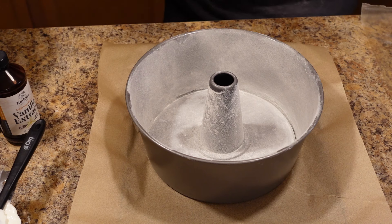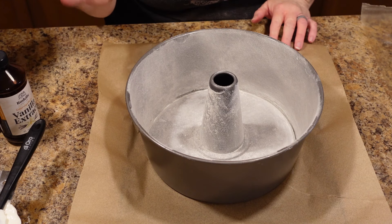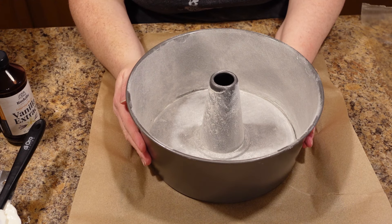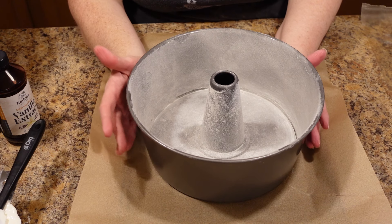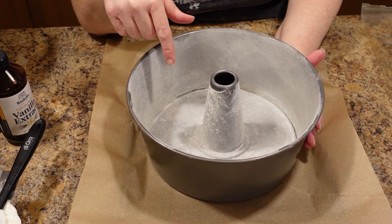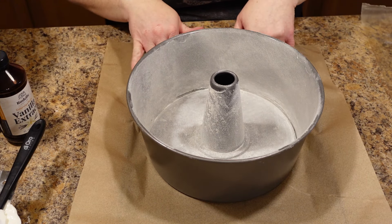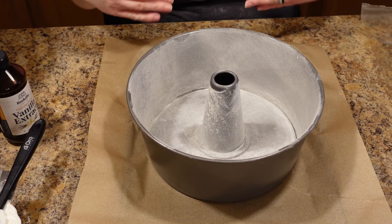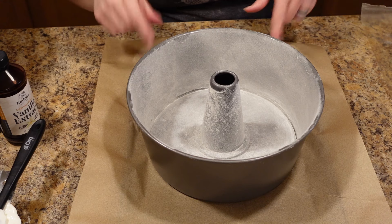Now you want to start out by preheating your oven to 325 degrees — yes, you want a low temperature. I have thoroughly greased and floured a 10-inch tube pan. You can use a tube pan, a bundt pan, or two loaf pans — any of them will work. I just sprayed it with some coconut oil spray and then dusted it thoroughly with flour. I have mine sitting on a lined cookie sheet because it slides in and out of the oven more easily and sits more level on the rack.